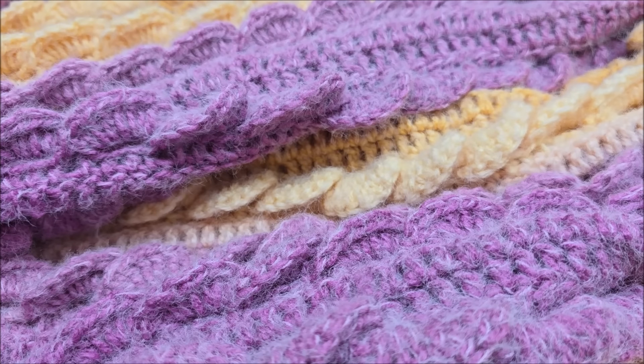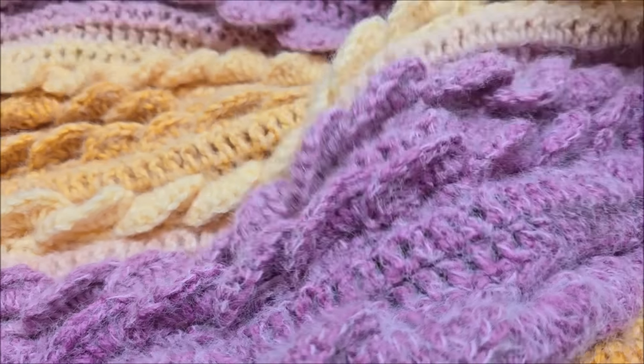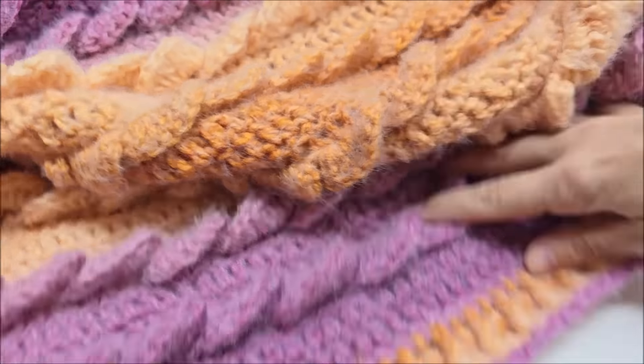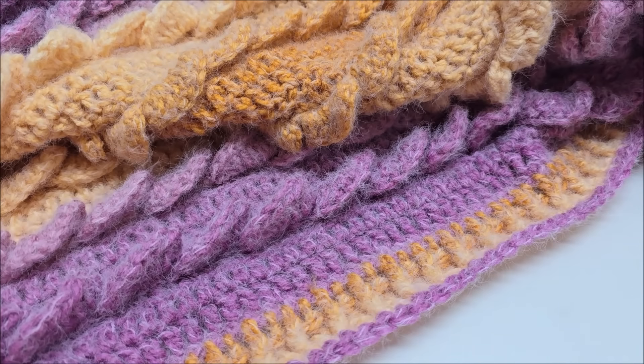Remember, you don't have to use the yarn I use and you can make it any size you want, because I'll give you the multiple and you can use this stitch for something else if you like. This particular blanket is very big — my desk is very small — and it's approximately 60 inches in width and about 67 inches tall.